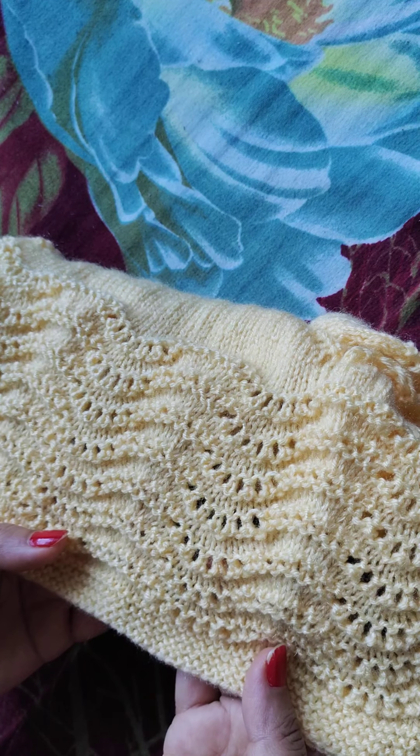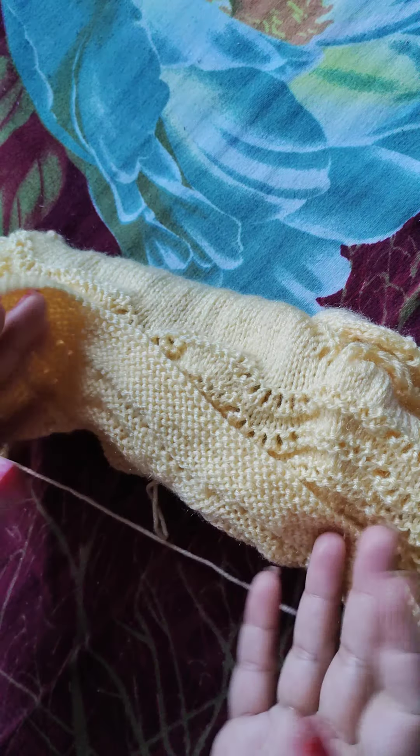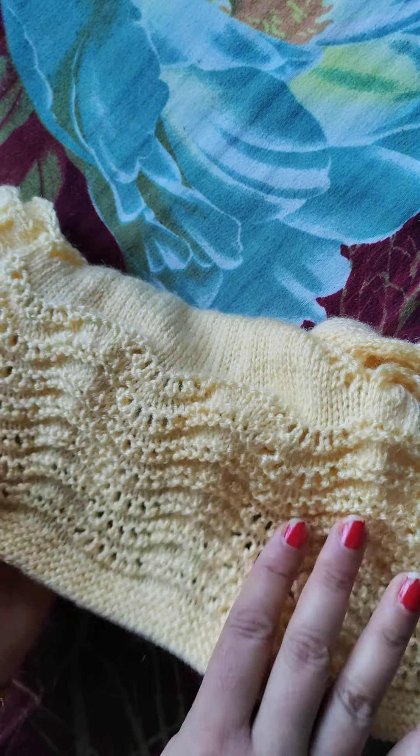This is a very easy design and this is only a 6-row repeat pattern. And friends, see, this is a very good and beautiful design. So let's start making this one.